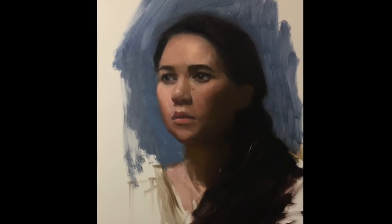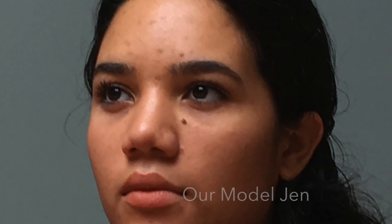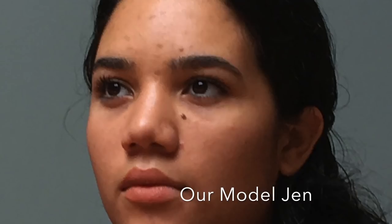I hope you all are having a wonderful week. My name is Yuupari, and I'd like to invite you into my studio today to guide you along the development involved in creating this portrait painting. And here we have our model for the week, Jen.